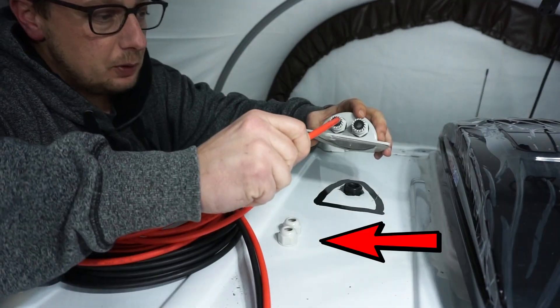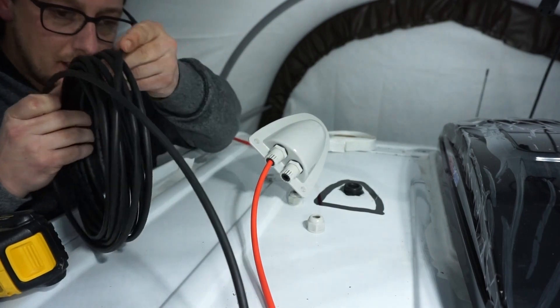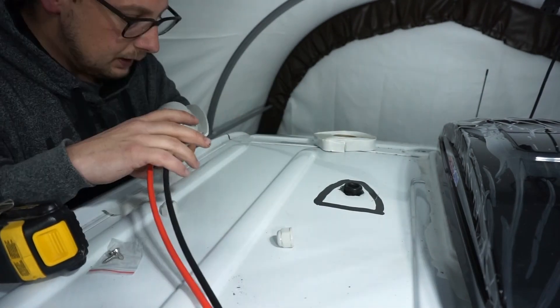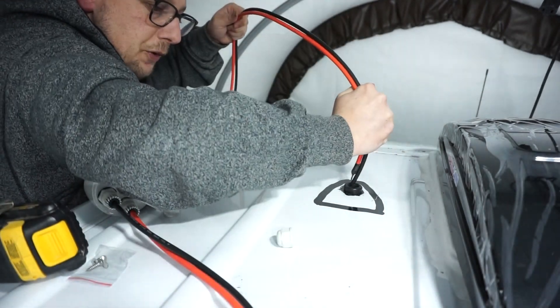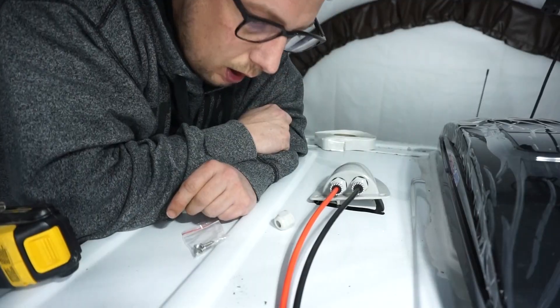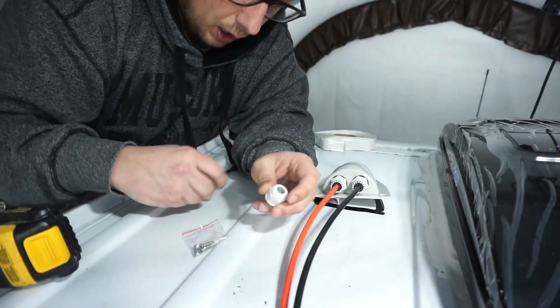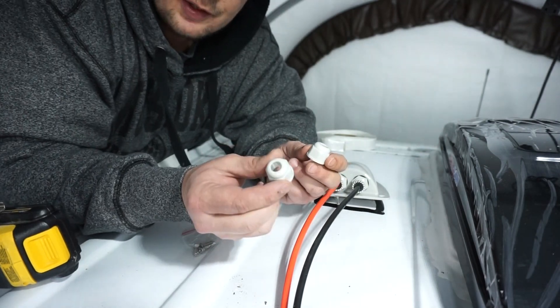I'm gonna take my cord, put the first one through and do the exact same thing to our black wire. So now we'll take both of our cables and they'll both go right down through our grommeted hole. After all that, I forgot to do this.